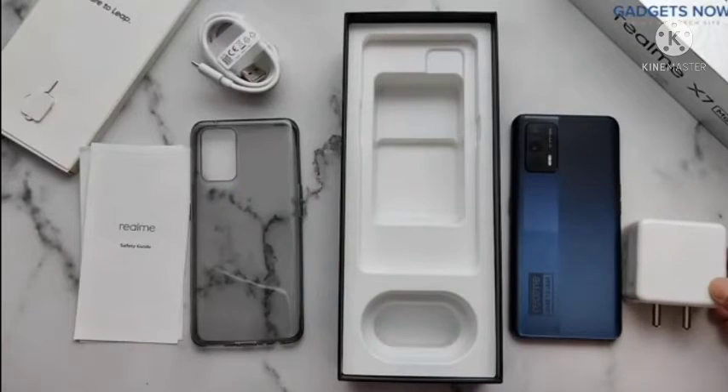So guys, that's all you get inside the Realme X7 Max 5G box. Thank you so much for watching.